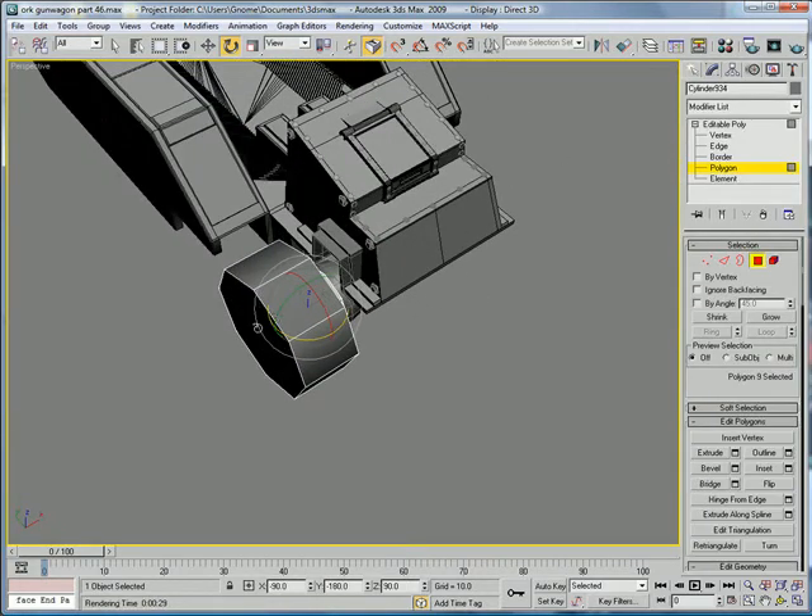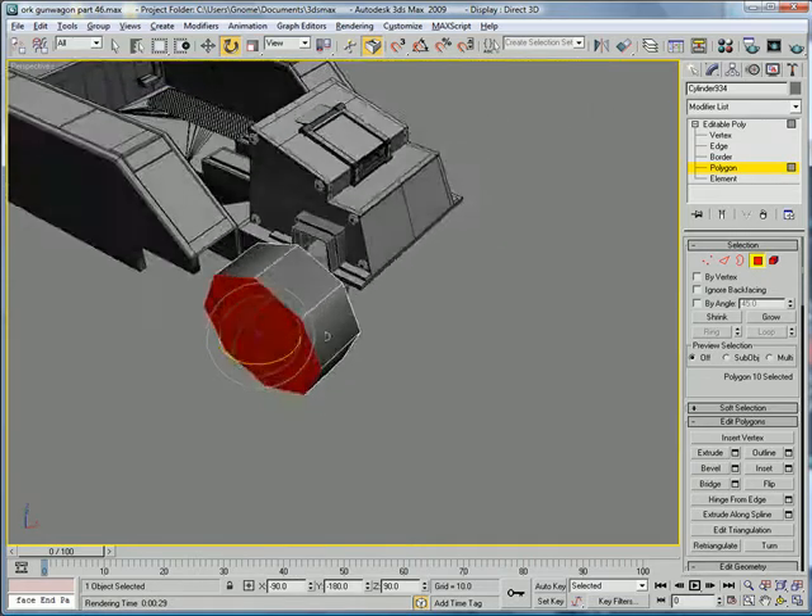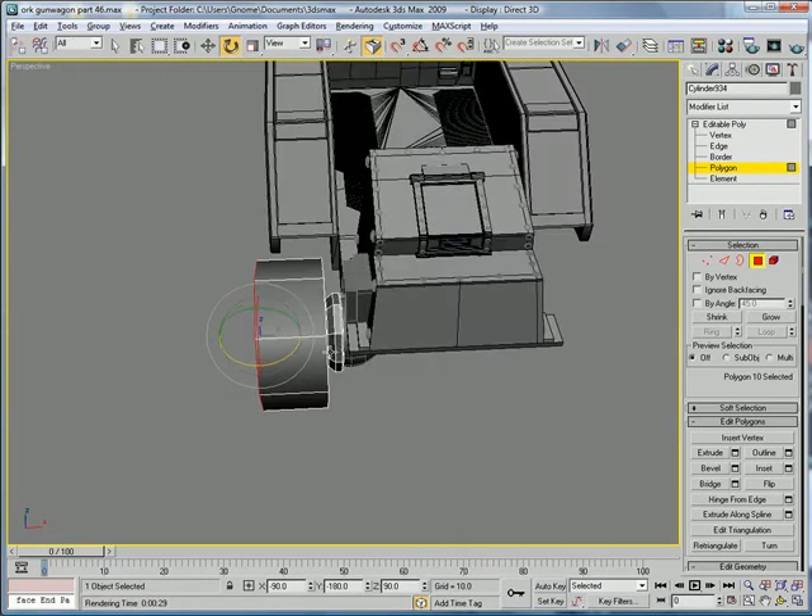Select this polygon here. Actually, we can keep the thickness — just move it a bit more in.